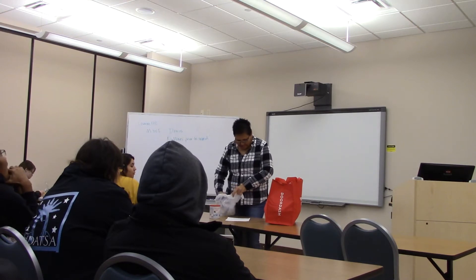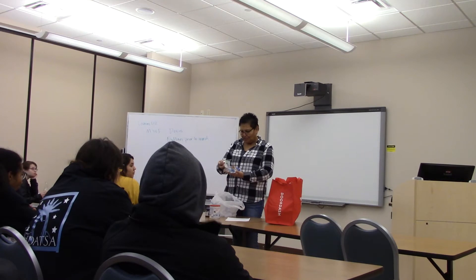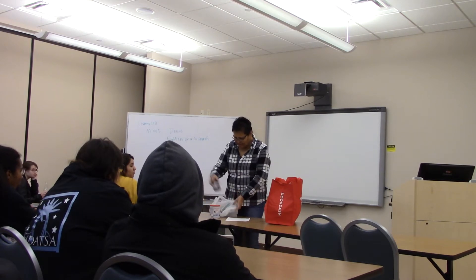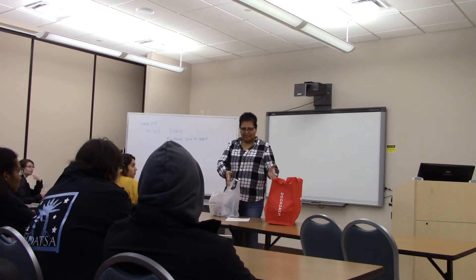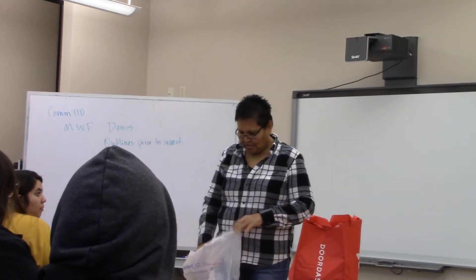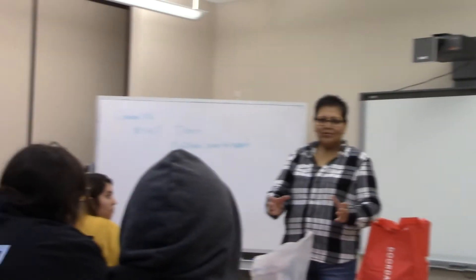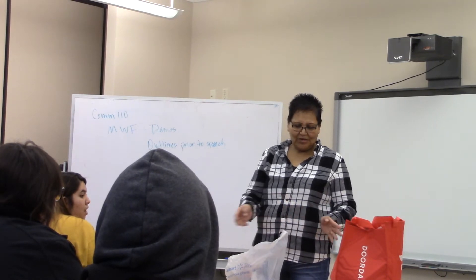First thing is you get everything ready. The ingredients are flour, sugar, salt, yeast, and I use carnation with my flour. I set aside my flour and carnation, and then the yeast and everything I prepare in a bowl with water. I set that aside, and then I work with my flour.